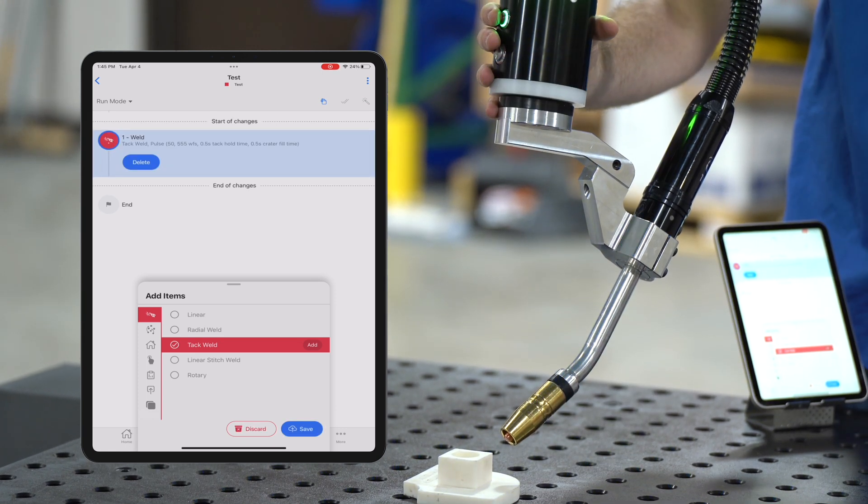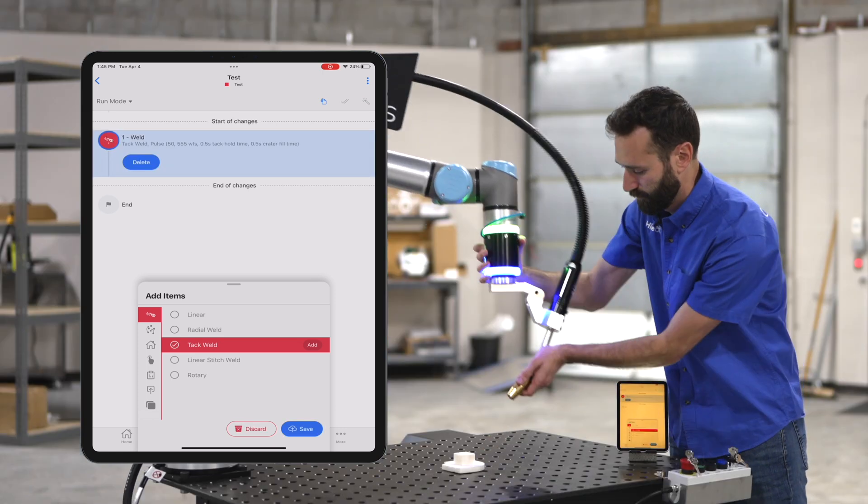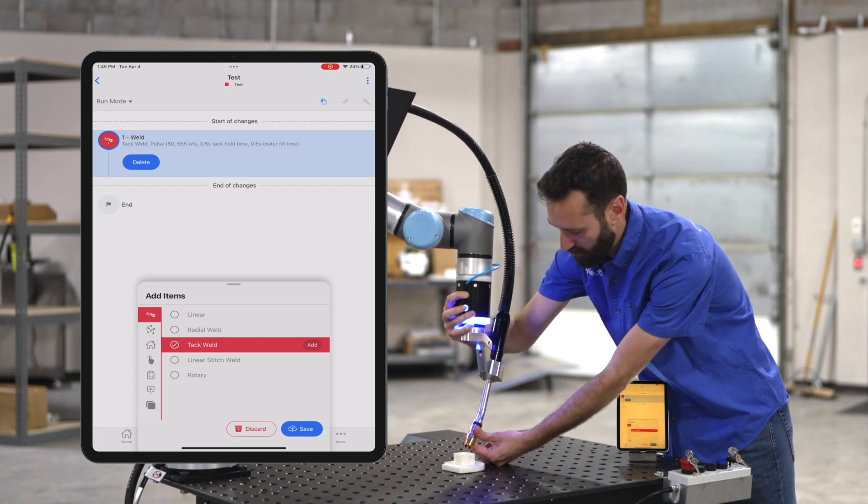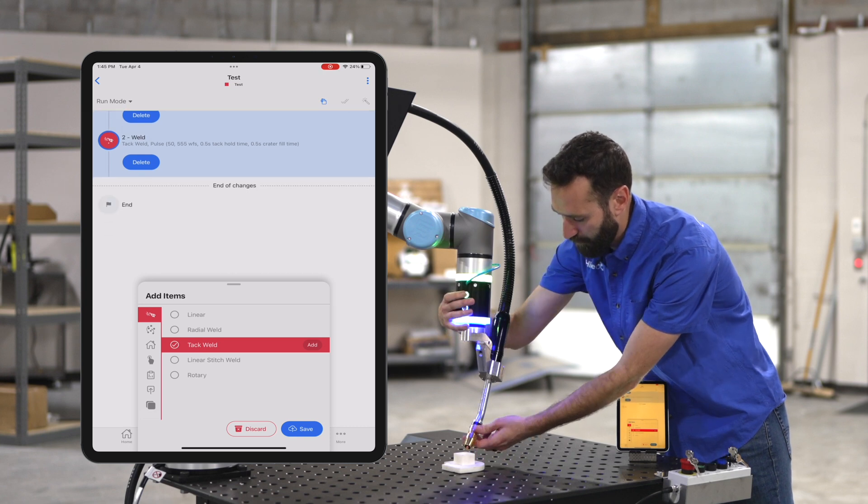So I just created one tack weld here — let's do a few more. Utilizing the green button to move it, and the blue button to save off the point.